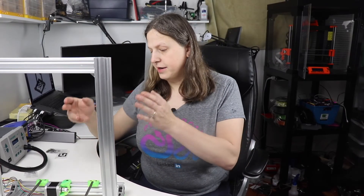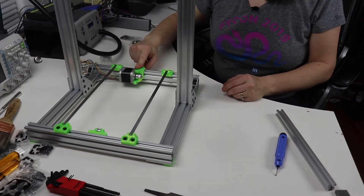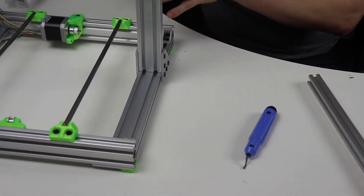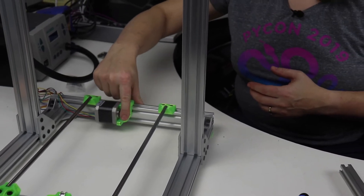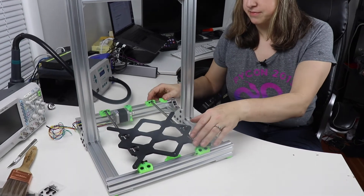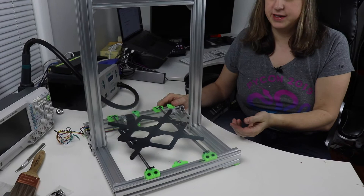I've gone ahead and attached the Y motor mount and the Y idler. The motor was a little bit harder than I anticipated — I had to file it quite a bit and use a small tool to make sure there weren't any bows. I eventually got it and used a piece from my old printer as well. I've also attached the Y carriage, and as you can see it slides really nicely.